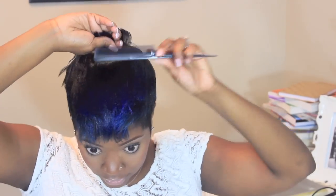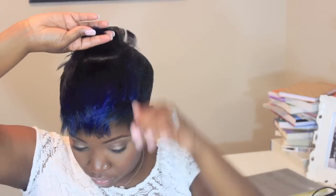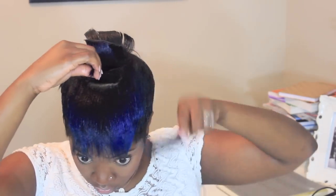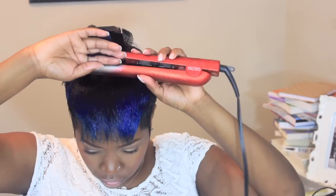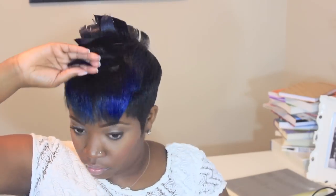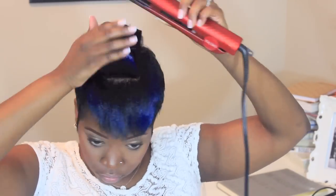You're just going to keep going in the same pattern — back, forward, back, forward — all the way until you get to the front of your head. That's about it, pretty easy and simple, just something fun. It doesn't have to be perfect.